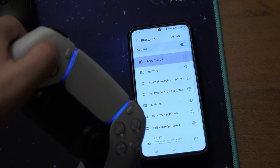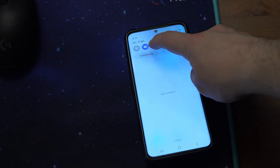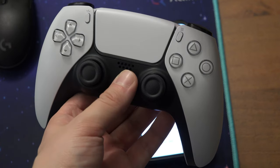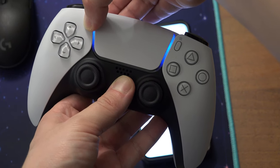To connect your PlayStation 5 controller to your smartphone, hold down the Bluetooth symbol on your taskbar and turn on Bluetooth. Then hold down the PlayStation button and the button on the upper left until it flashes like this.